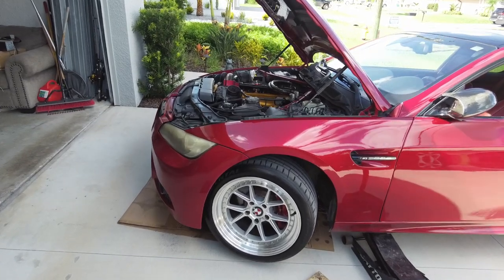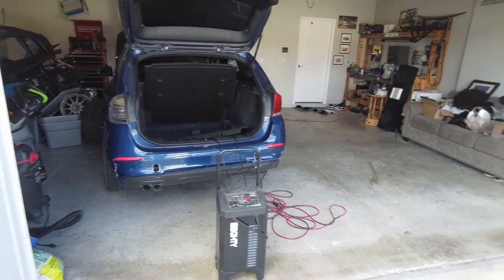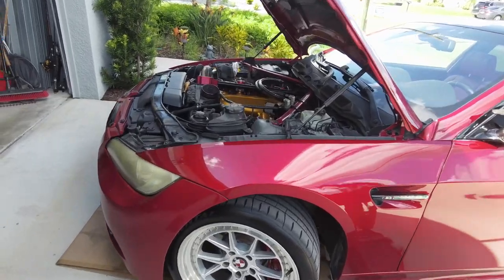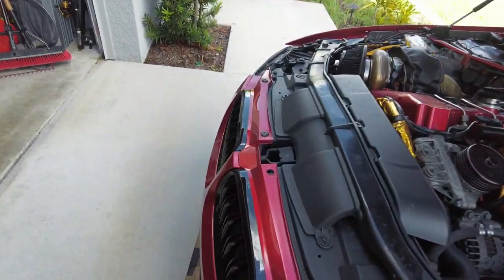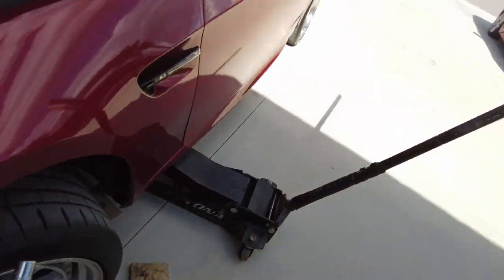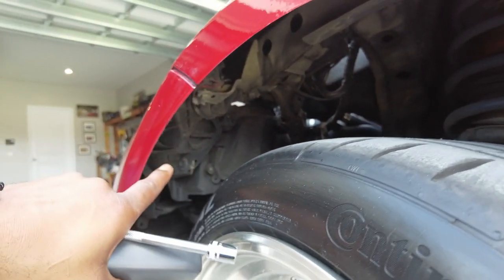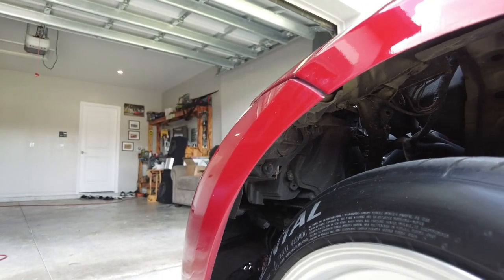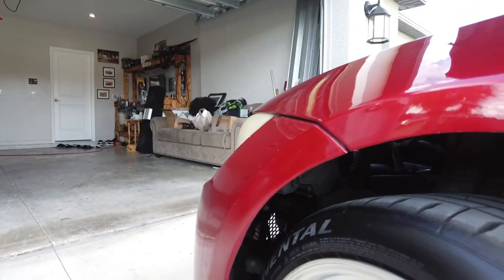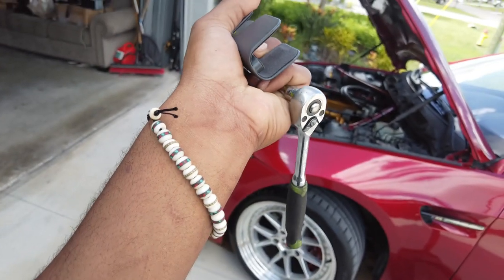I decided to jack the car up outside just to get the bumper off because this thing needs to charge so I have more space outside and it's kind of shaded right here. First thing you got to do is take off the bumper — there's a bunch of screws over here that have to come off, and then you have to remove the fender liners. There are two 10-millimeter bolts holding on a bracket that we have to remove on both sides. I've got a 10-millimeter on a quarter-inch extension and quarter-inch ratchet.